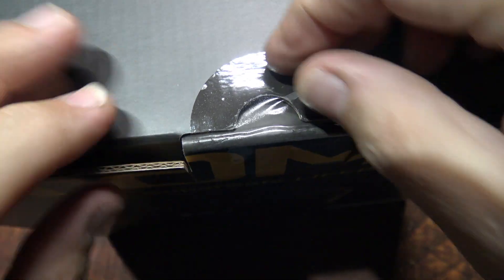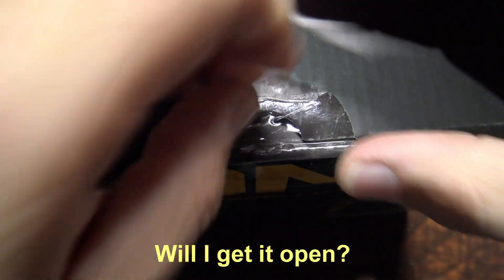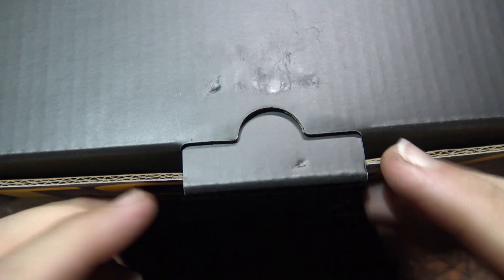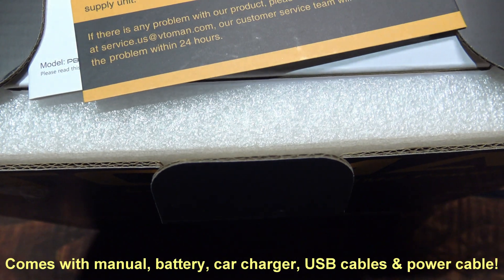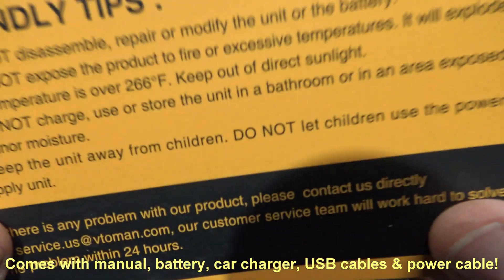Got a seal on here — these can be a real bugger to get off. I don't have much nails. Peeling it off... there we go. That is a bugger. The box is pretty snugly packed here. Some friendly tips included.